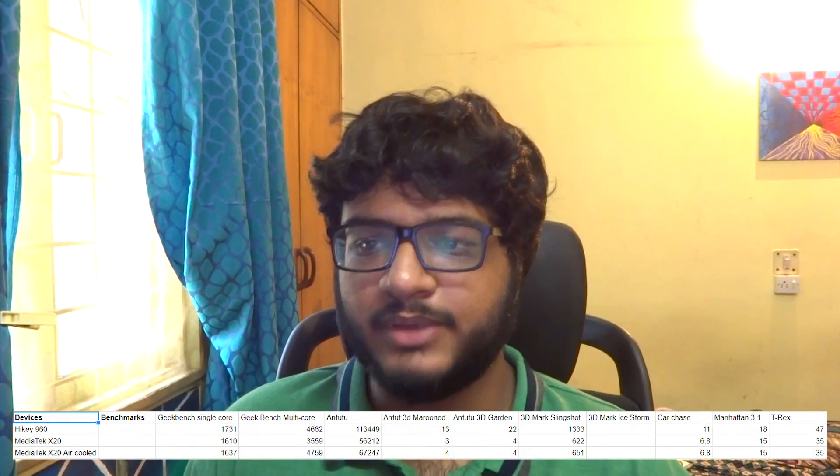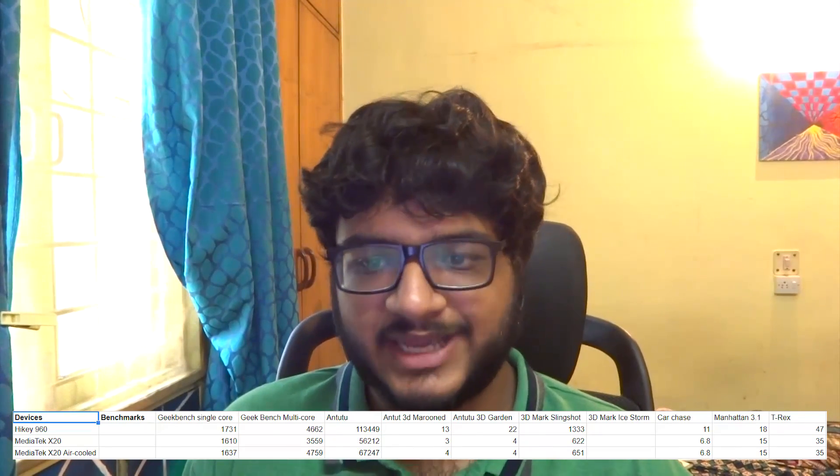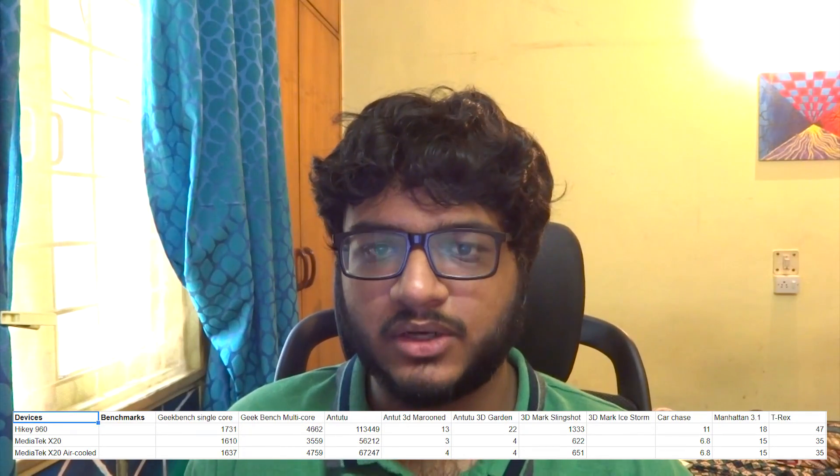The only exception being Geekbench multi-core benchmarks, which gets affected by too much heat generated on the HiKey 960 with all CPU cores mostly underclocked. Since both the HiKey 960 and the X20 are based on the 96 Boards platform, the basic layout and feature set are almost the same. The HiKey 960 has more RAM at 3 GB compared to 2 GB on the X20, and more storage at 32 GB compared to just 8 GB on the X20.